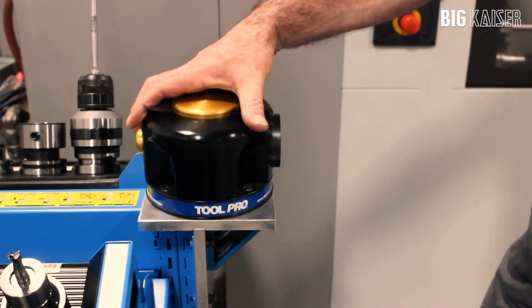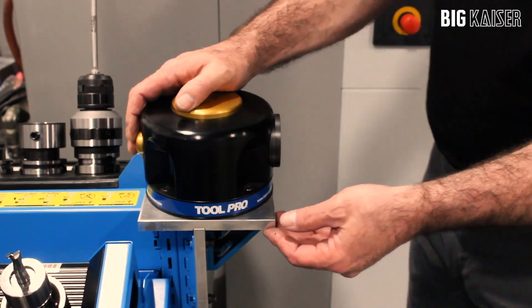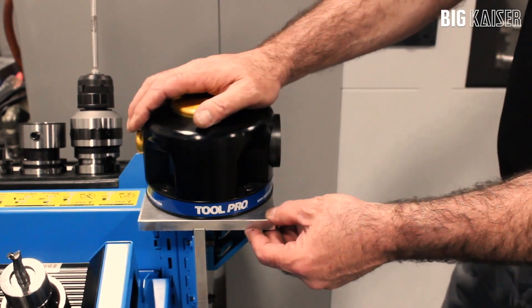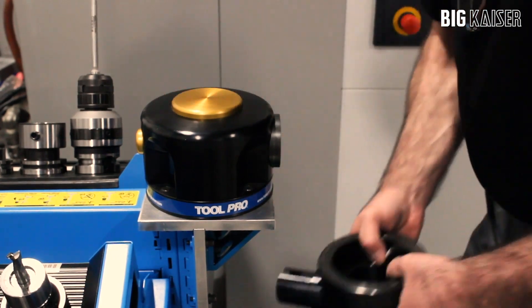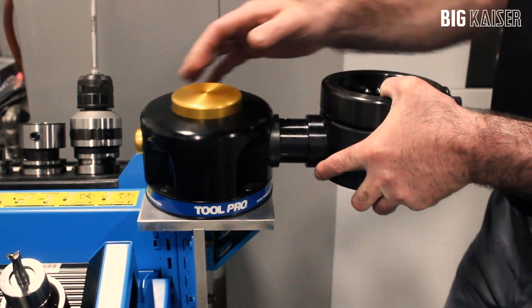Here we're showing the option for a mounting plate for the Vario base onto our Russo tool transport cart. It allows you to do tool maintenance at the machine side.